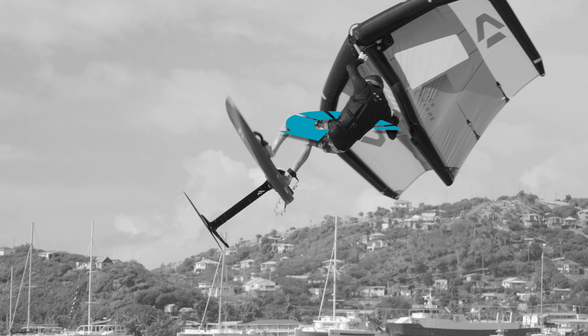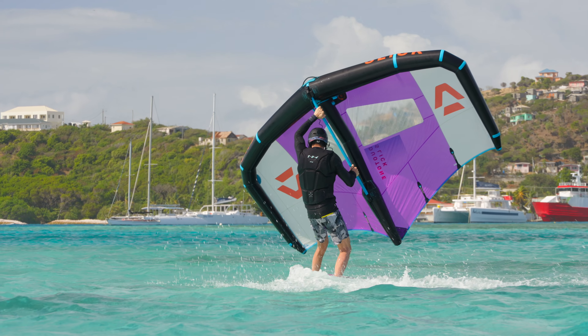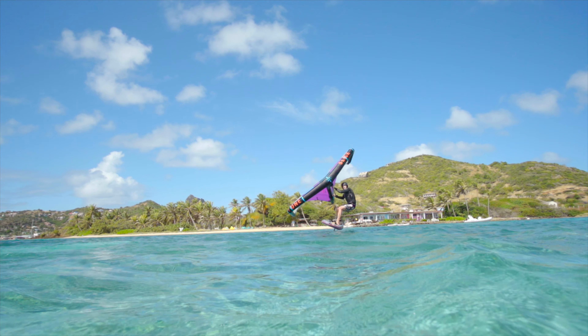Once you reach the apex of your jump, turn the board back around the other way to initiate the rotation of the Frontside 360. Twist your hips and legs hard into the direction you are spinning to be able to finish the rotation. Pull the wing through the wind and focus on a clean landing.